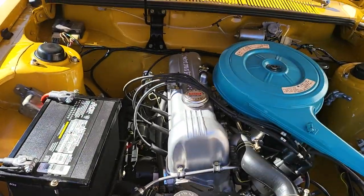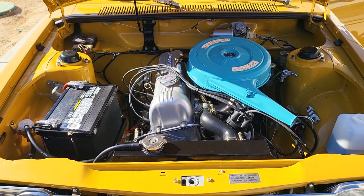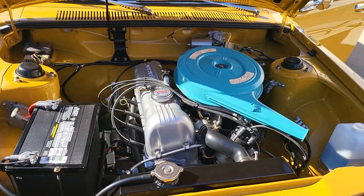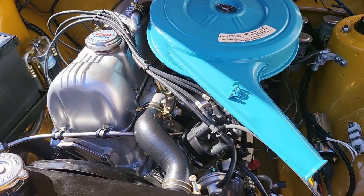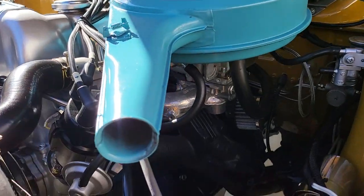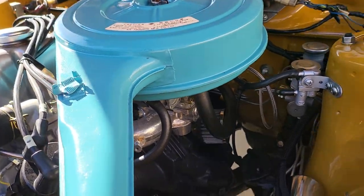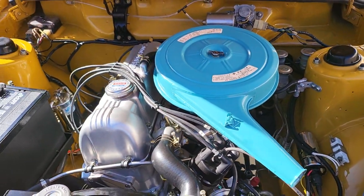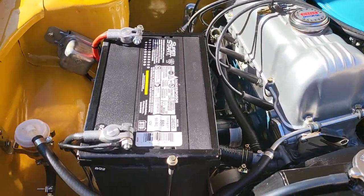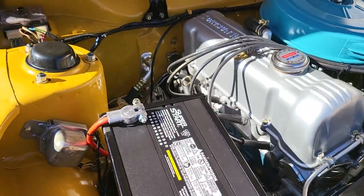Take a look at this beauty — voilà. This is a numbers-matching L16 motor that we put some nice internals into to give it a little more power. A few common upgrades like an electronic ignition. There's a restored original air cleaner on there, and under it is a Weber 32/36 carburetor. Ceramic-coated L16 manifold with none of that smog equipment. One of the early valve covers — super cool.